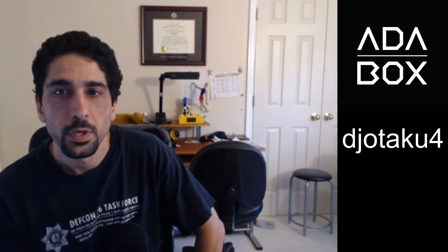Hey there guys! I got my first ever AdaBox — very excited about that. I'm going to do an unboxing, not something I do very often on my channel, but I was so excited about getting my first AdaBox that I wanted to do that.